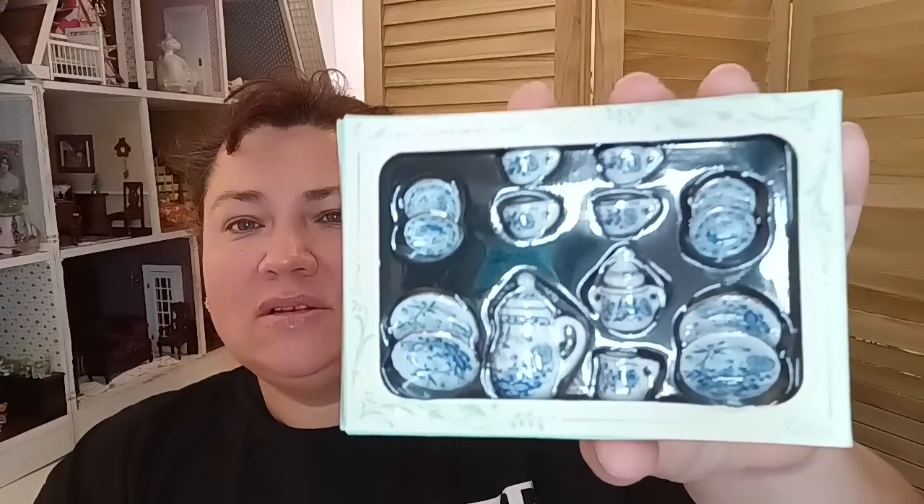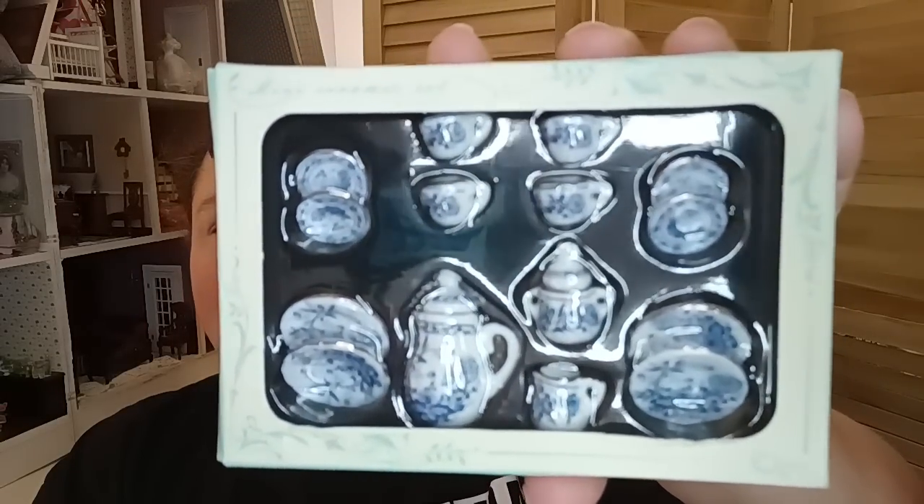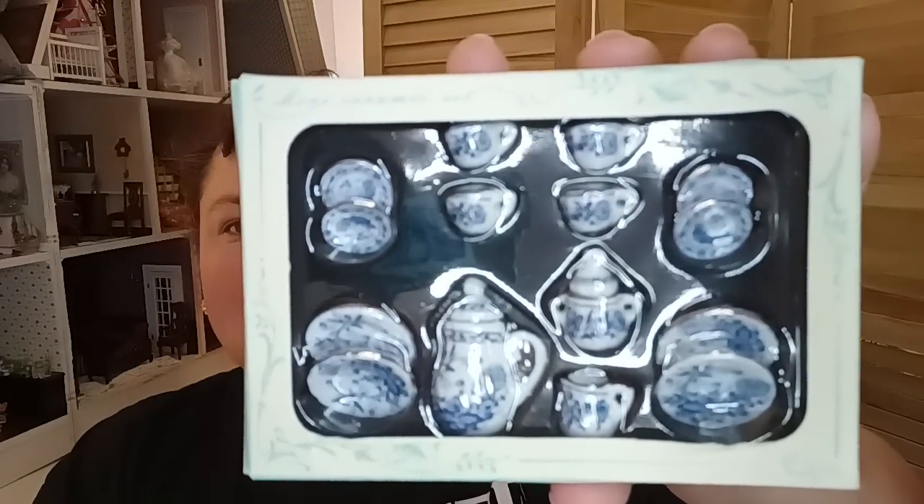Then I also picked up another one of these beautiful detailed 15-piece dollhouse miniature tea sets. I have several dollhouses and these were just $3 and some change, which is insane - you can't find these anywhere that cheap. These are going to be a beautiful addition to my dollhouse. The detail is amazing - it's a beautiful country-ish scene with florals, it's just so pretty.